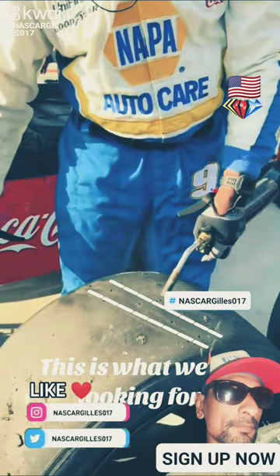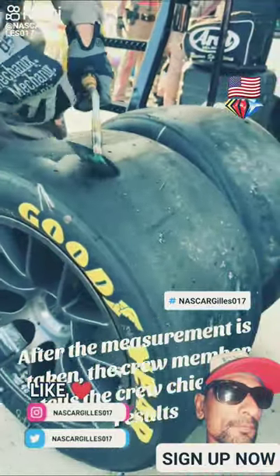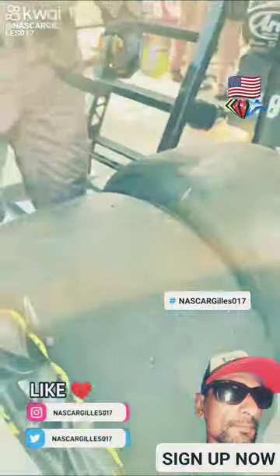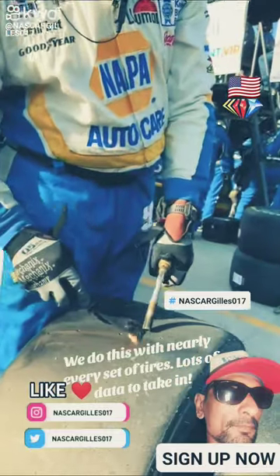This is what we're looking for. After the measurement is taken, the crew member tells the crew chief the results. The measurements tell us how much tire wear happened during a run. We do this with nearly every set of tires — lots of data to take in.